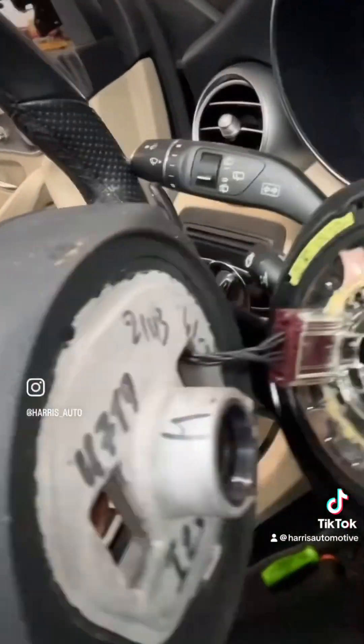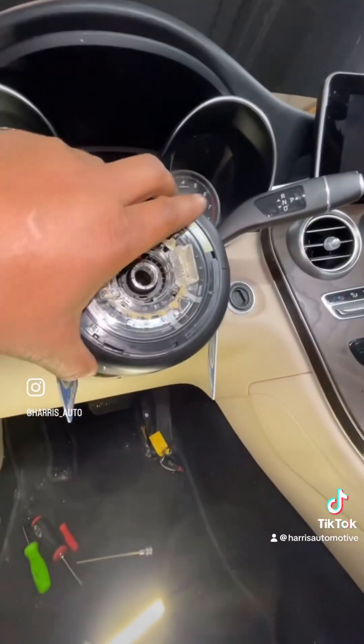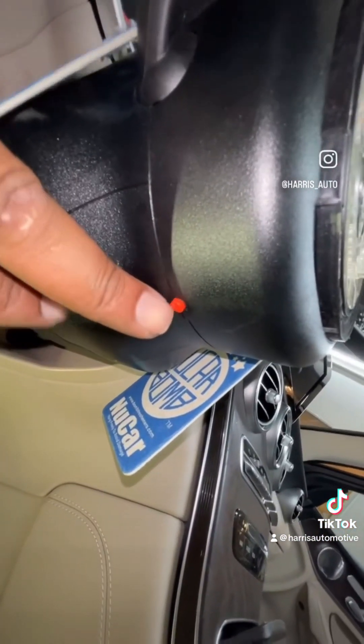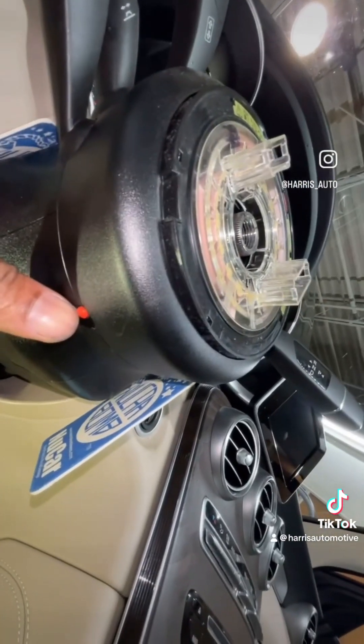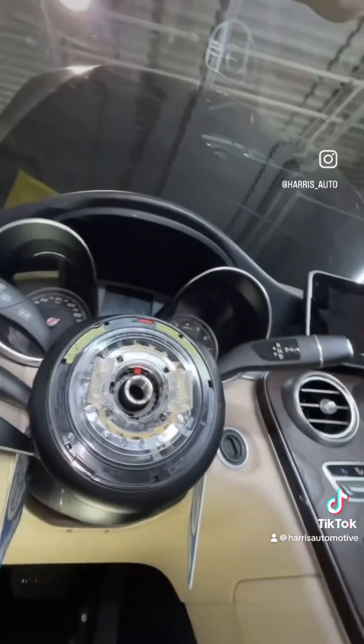We got a couple wires right here on the back. So next step is removing this complete unit. Right here at the bottom, you have this little button right here. I'm going to push this in — I'm going to need two hands — hold it at the same time and pull this off.